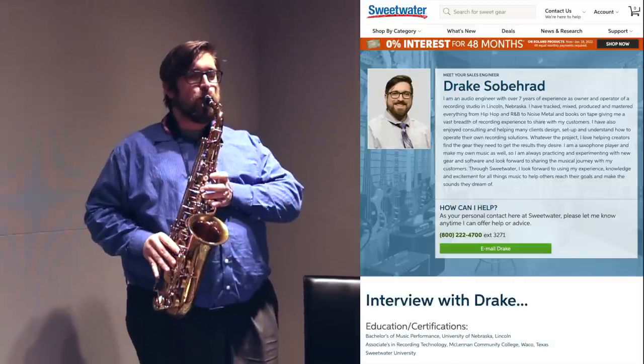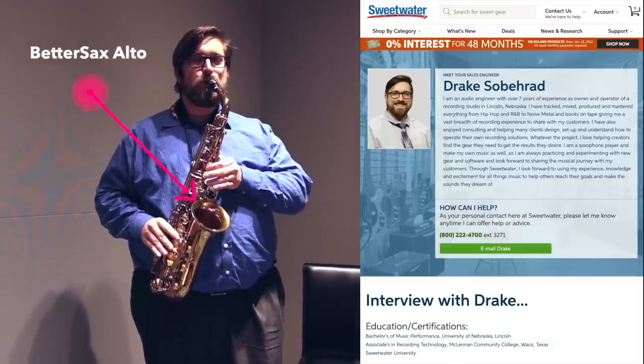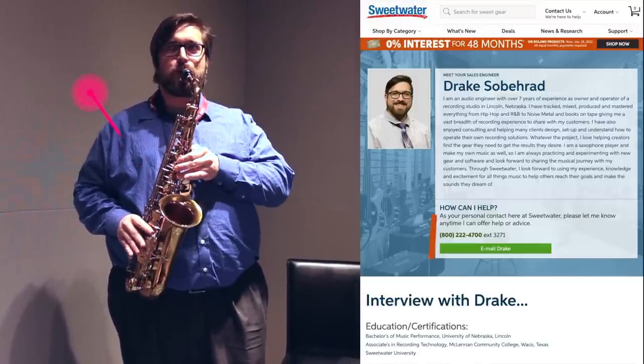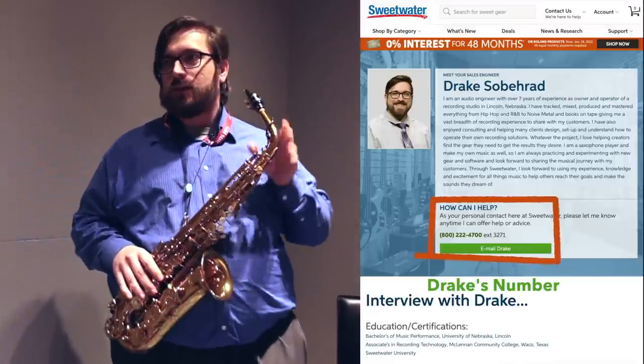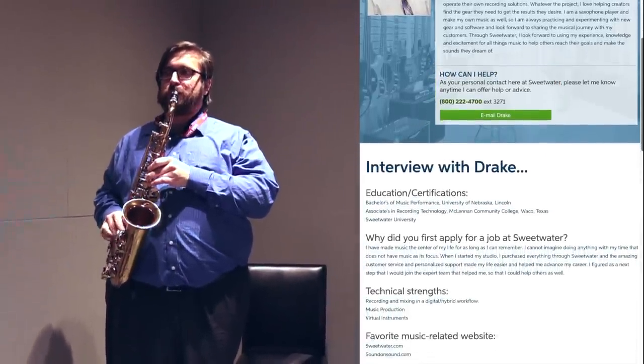This is Drake, who's a Sweetwater sales engineer and also a great sax player. I found him trying out the Better Sax alto during his lunch break, and he did a little demo of the room for us. If you call Sweetwater, you can even ask for Drake, and he will tell you exactly what it's like to play on this saxophone or any of the other gear they've got in the woodwind department.